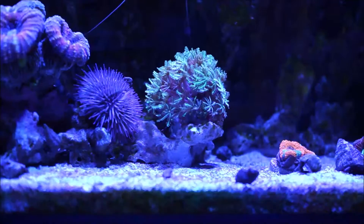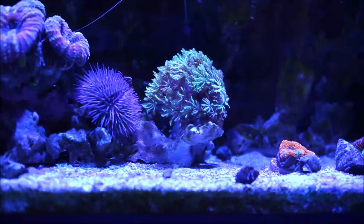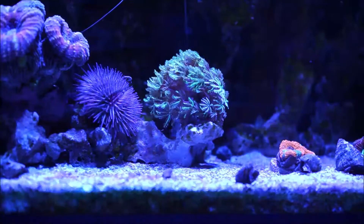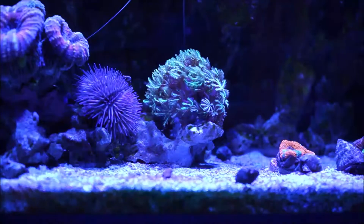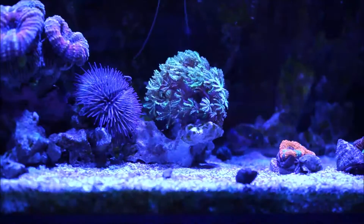The Tubipora colonies are massive, formed of generally upright parallel tubes connected on horizontal platforms. These tubes are what they call sclerites. The sclerites are fused to form the skeleton, rather than being a hard calcareous skeleton like that found on stony corals. The colony grows on multi-level horizontal platforms forming a step-like growth pattern, and the many thin, small, fragile tubes look like little pipes — thus the common name of organ pipe or pipe organ coral.